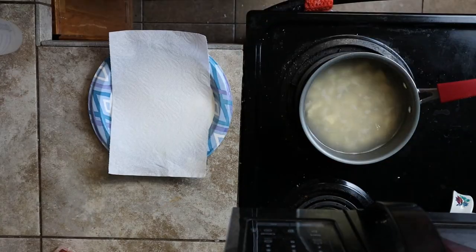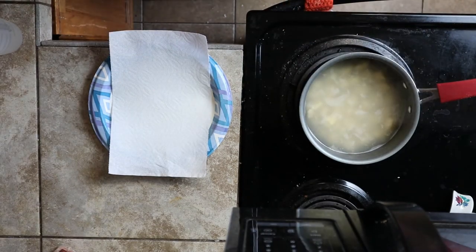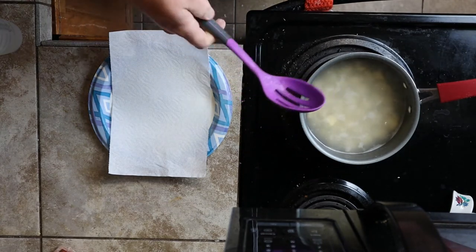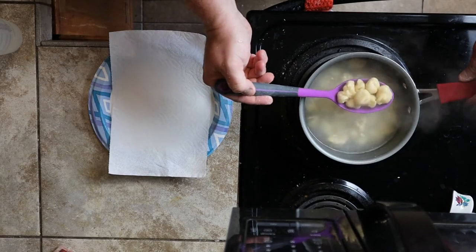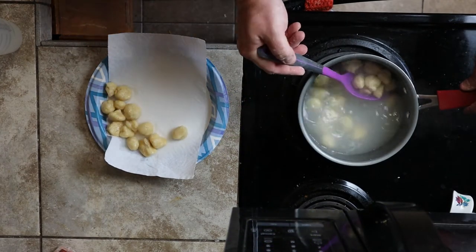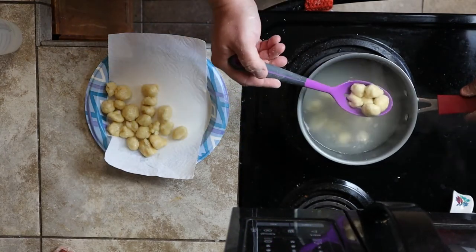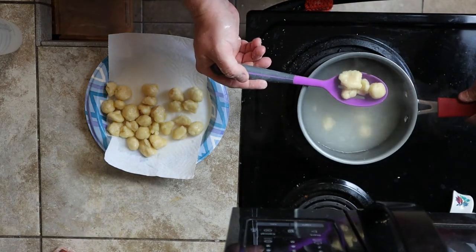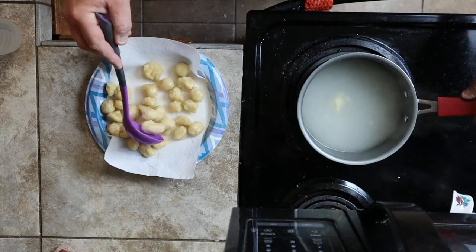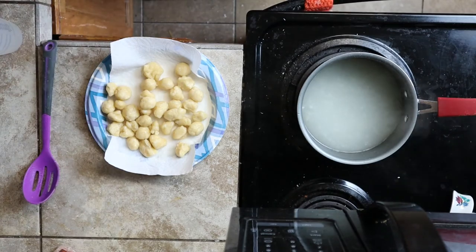These have been on for about a minute to a minute and a half. Take yourself a slotted spoon, get them out of there, and place them on a paper towel to dry and cool off for a while. Once they're done cooling and drying, go ahead and throw them in a Ziploc bag — label it 'cheesy dough bait' or whatever you're making that day. I do have another video on how to make a different kind of dough bait — I'll link that in the description.